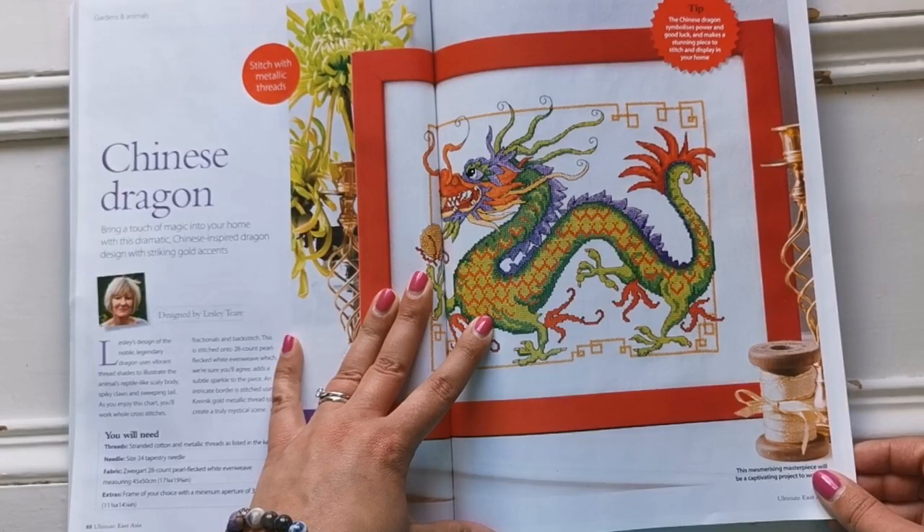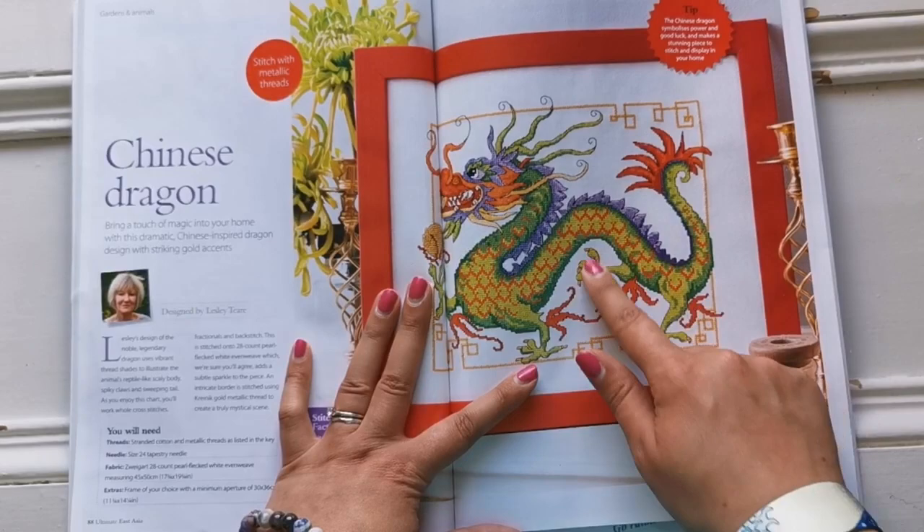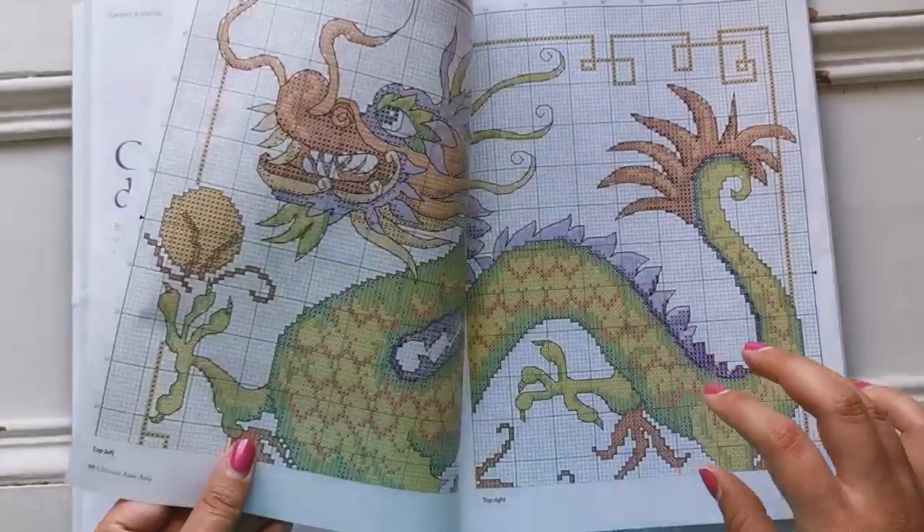Here we have a dragon — look at the dragon! I love this border, it's so funky. And with the colors of the dragon itself — yes, please.